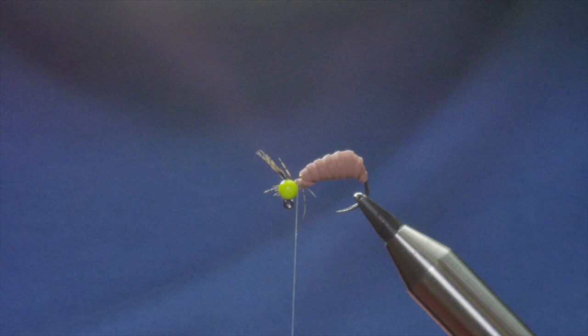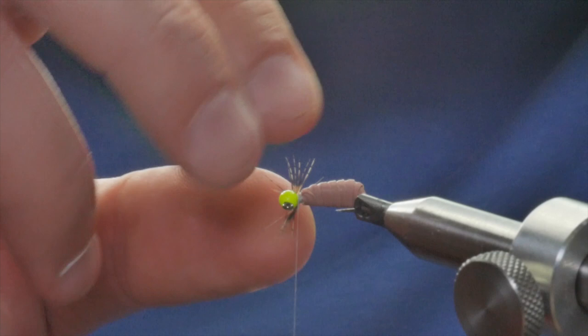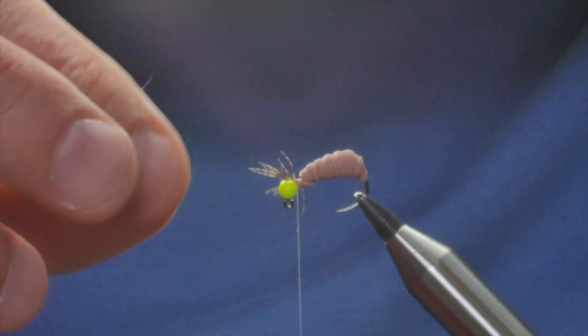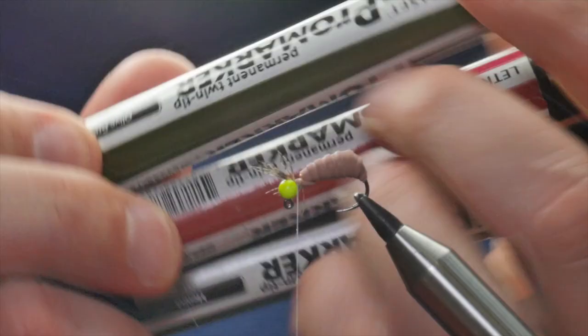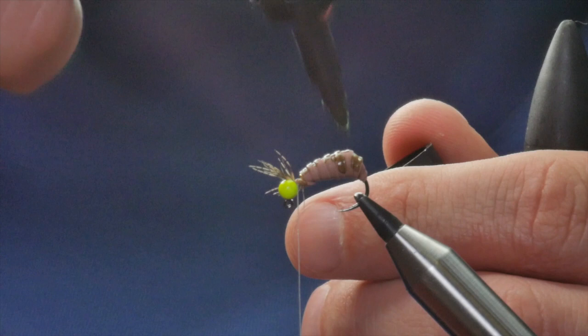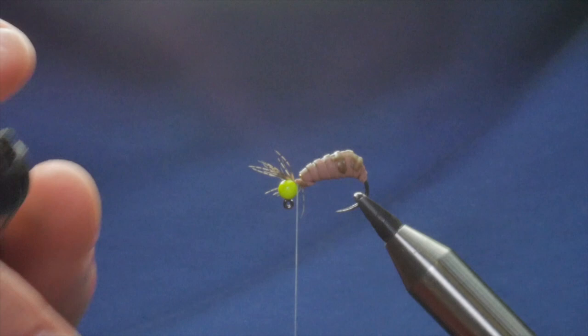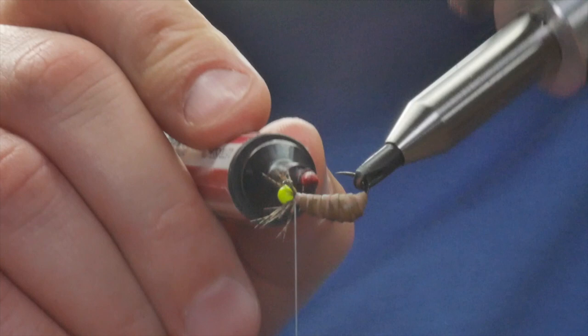I'm just going to open my vice and see what you're seeing. That should have splayed a bit more but I can sort that out when I come to finishing the fly — at the minute I'm content it's just out of my way. I've covered the whole jig bead with my nymph skin. What I'm going to do now is with an assortment of pro markers, I'm just going to color it in — a bit of green there, a bit of green on your side.